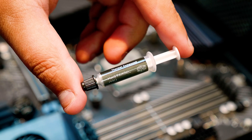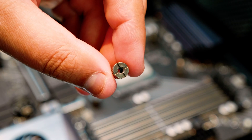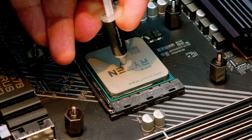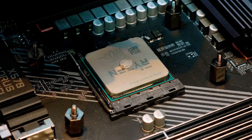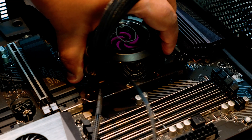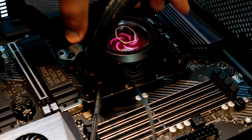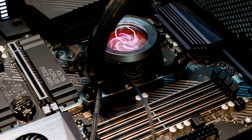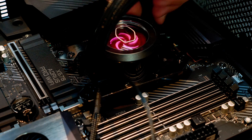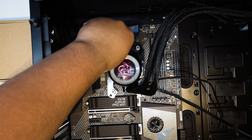Next, locate the included tube of Master Gel Pro thermal paste and also locate the four nuts so you can fasten the block to the mounting solution we just set up. This is up for debate, but this is the way I recommend installing thermal paste for Ryzen 3000 chips — there are lots of different techniques and you don't have to do it the exact same way. Lower the cooler onto the thermal paste and the IHS of the CPU, then give it a little swish and squish around just to spread that thermal paste nice and even.